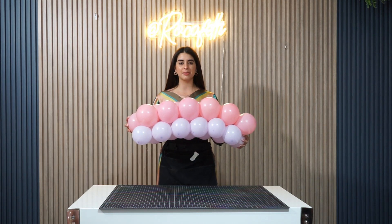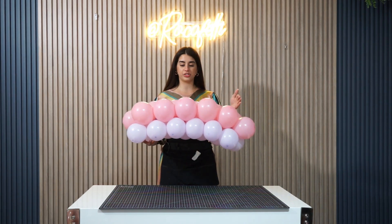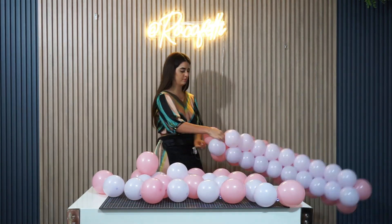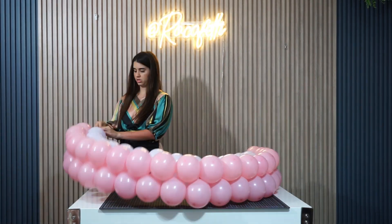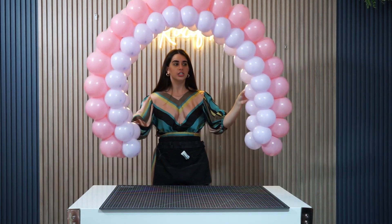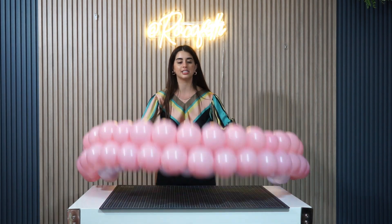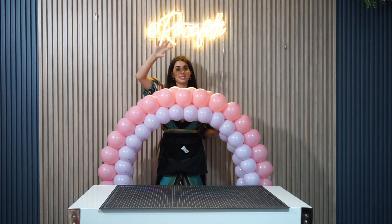I'm gonna keep repeating the same process, but something I wanted to point out is that you need a total of 40 duplets in total. So we're just gonna repeat the same process using 40 duplets. This would be the result of having 40 duplets together using the duplet alternated technique. This first layer is 4.5 and 5, then the next layer goes on top at 6 and 7, and then 8 and 9.